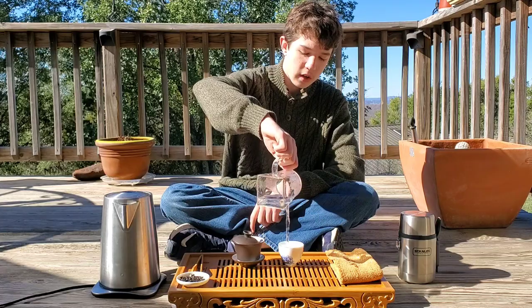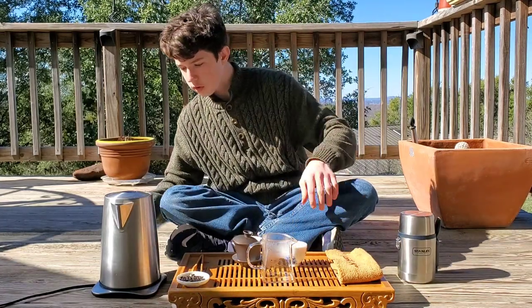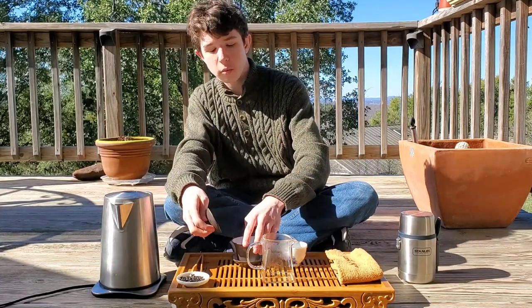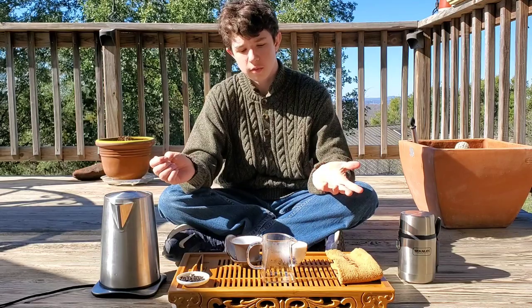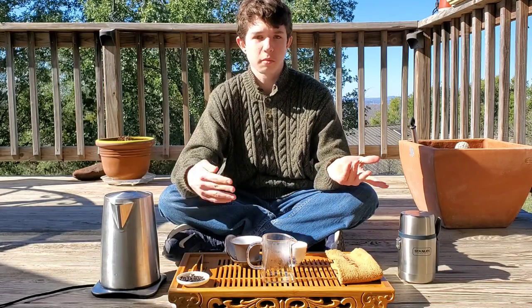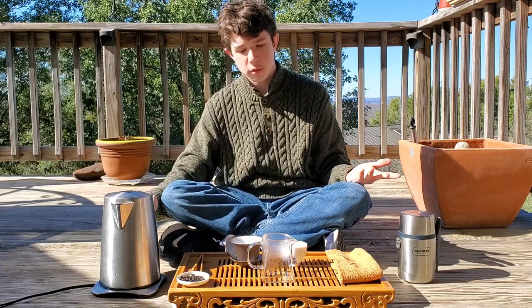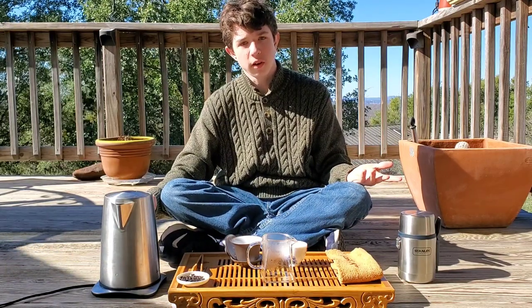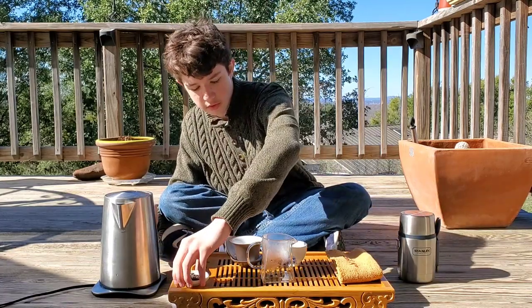Using a 100 milliliter gaiwan, because I only have five grams left. My 60 milliliter gaiwan needs three grams — that's 60% of five — so since I only have five grams I couldn't even do two sessions really. I might as well just finish it off now.